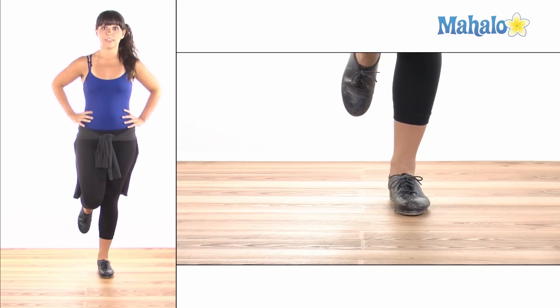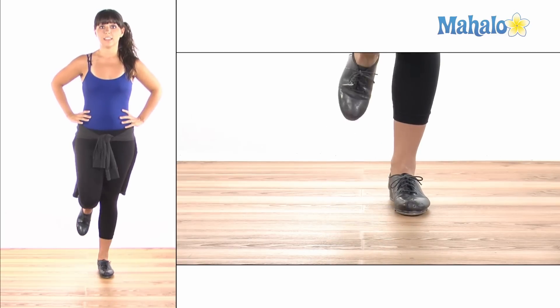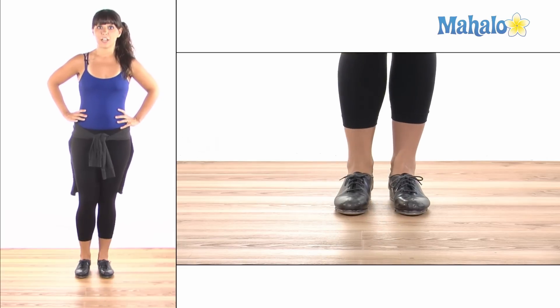So instead of it sounding like a flat 1, 2, 3, 4, it's going to sound syncopated: and 1, and 2, and 3, and 4. That is how you're going to do a shuffle.